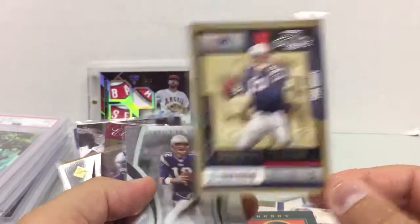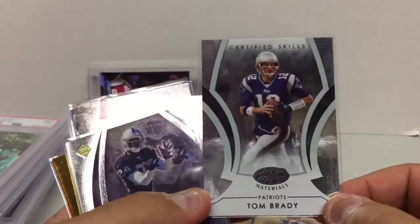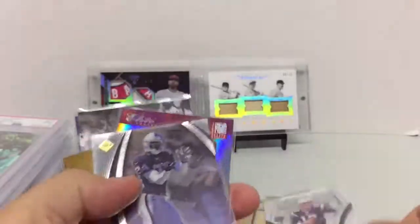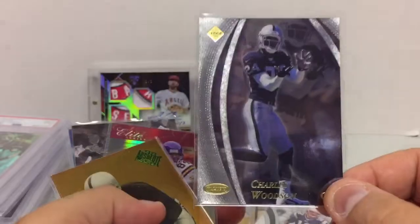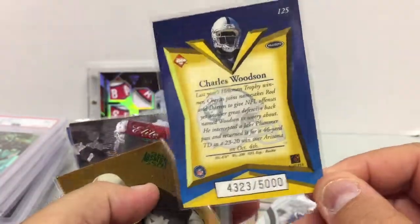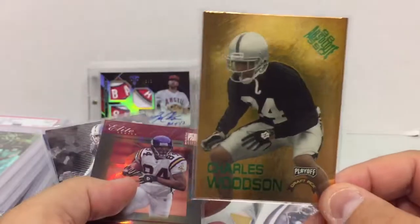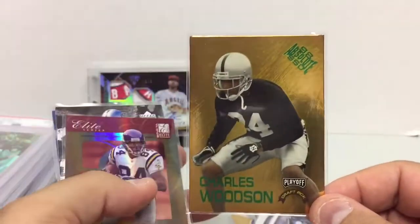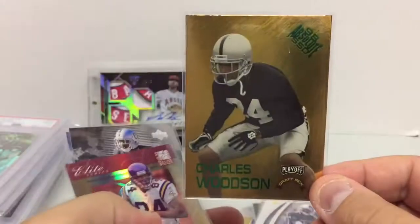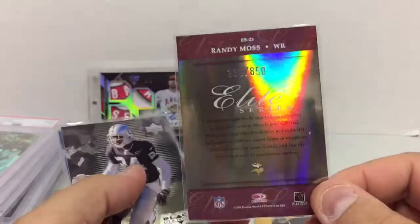One great thing about COMC is you can see the images up close and really get to see the condition of the card before you pull the trigger. Leaf Certified — I believe this is 2007 Brady, I like this one too because it's numbered to a thousand, pretty good shape. Here's another Woodson — this is 1998 Edge, numbered to 5,000. Another Woodson, 1998 Absolute — just love the look of this card, wish they had the Raiders logo up there but love the gold. And then 2004 Randy Moss Donruss Elite, numbered to 850.